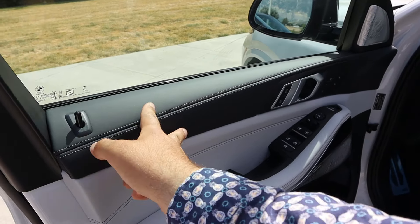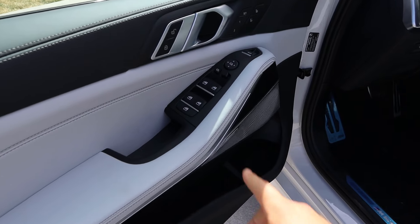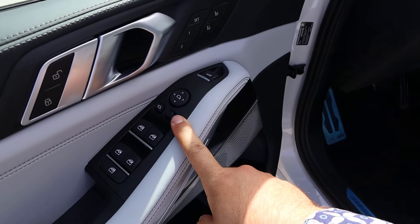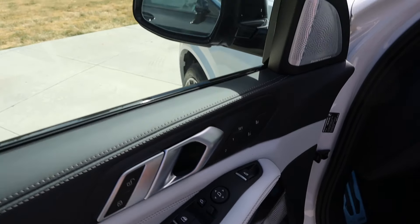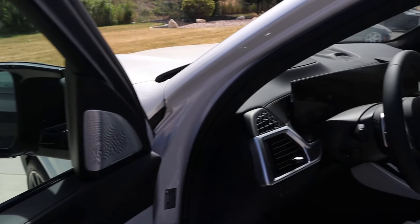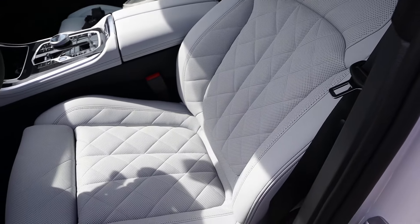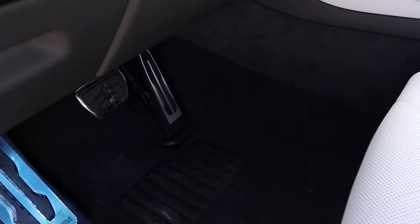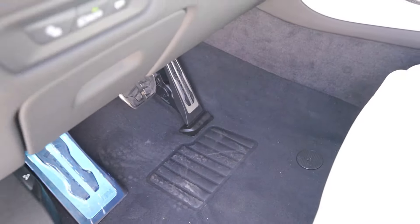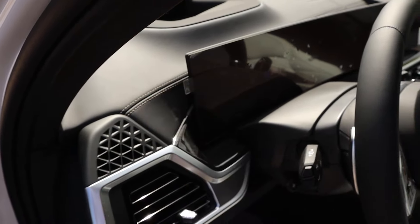Looking at the front door panel, you can see the trim with ambient lighting, window controls, and mirror adjustments. The mirrors do power fold in, and there's a memory seat function along with massaging seats. Blind spot monitoring is built into the mirrors as well. Down below there's a pedal layout, nice light controls, and trim on the dash.